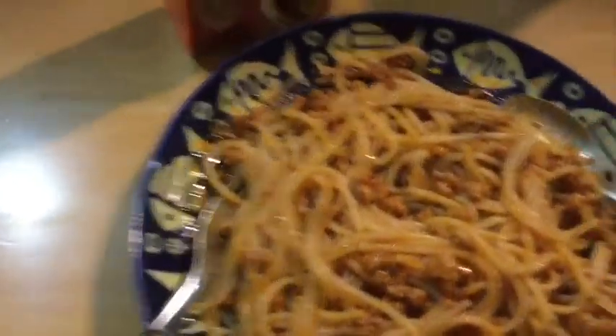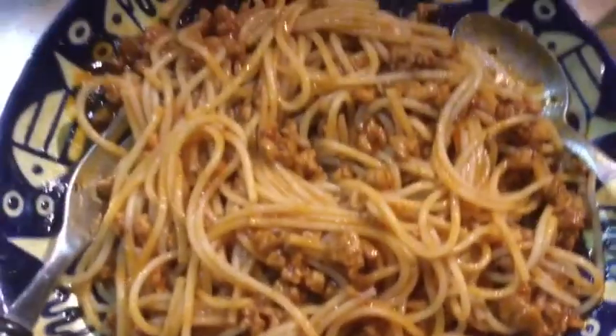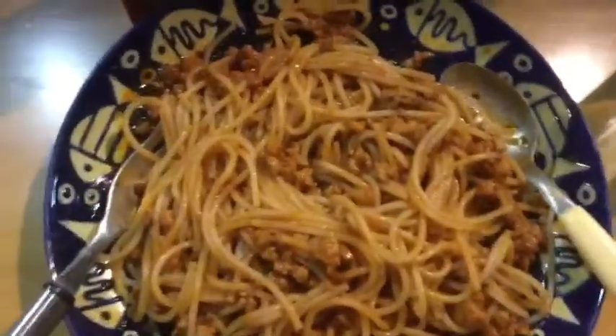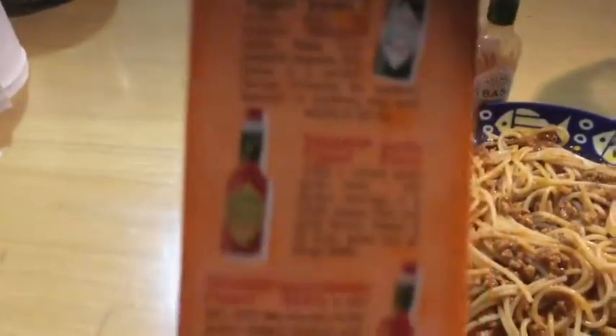So here we are, boys and girls. We have some great spaghetti here, and I'm introducing Tabasco pepper sauce. We also have a chip sauce, pepper sauce, green pepper garlic sauce — and then we blend them together to see if it tastes good.